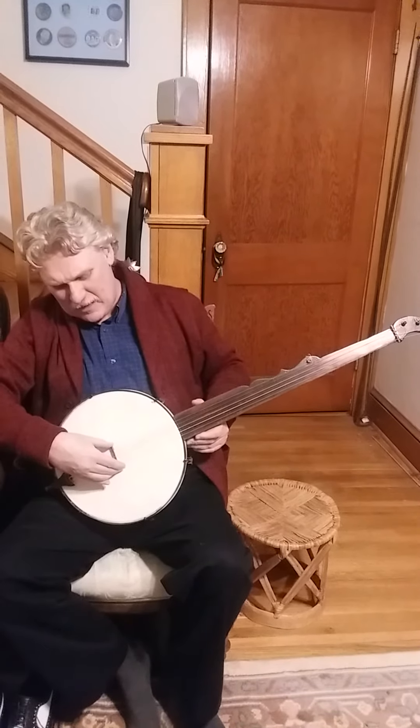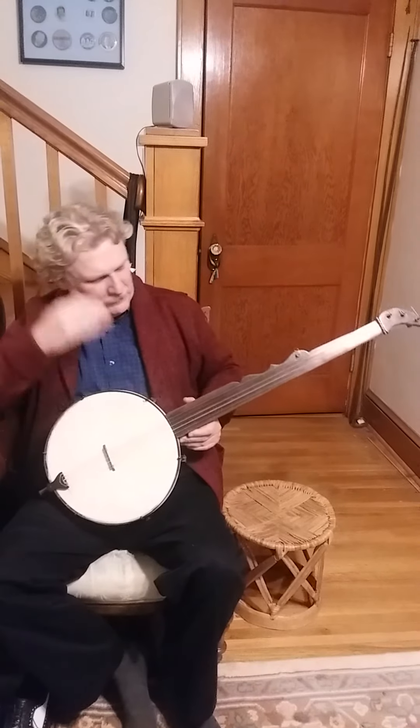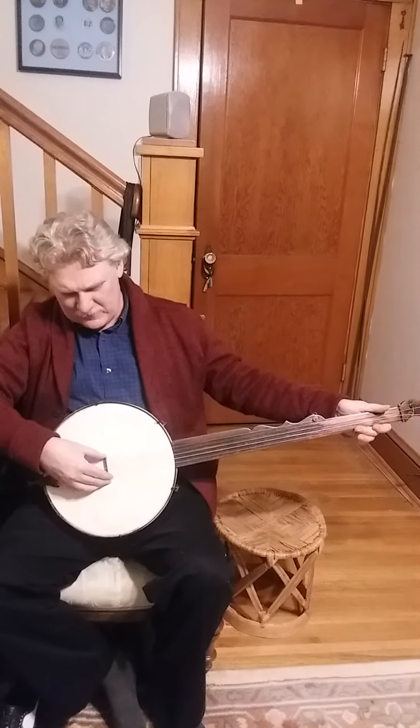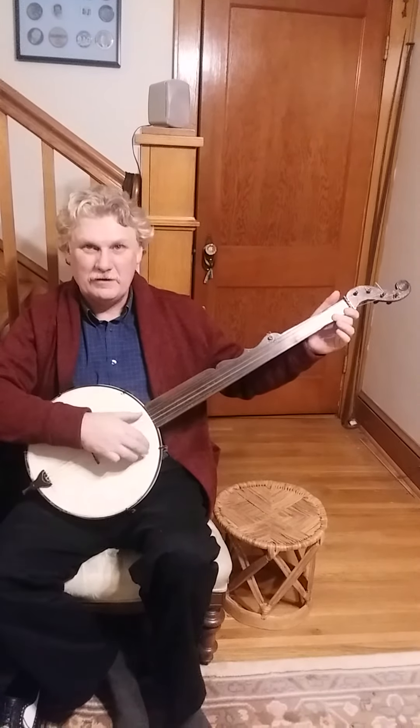They're not glued down — even on a modern one, you can move it around. But because this is fretless, I can put it anywhere I want to and adjust the scale. The middle position sounds much better.